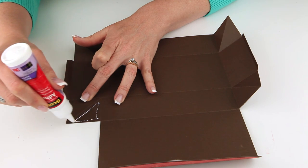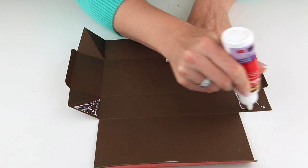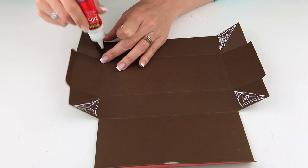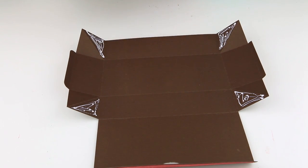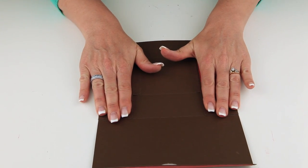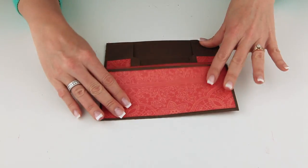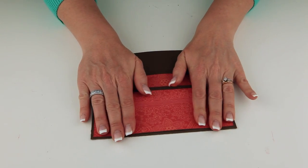Once you get it to this position, you can actually store your box flat in the cupboard or in a drawer and keep them ready to go for different gift-giving occasions. I'm just putting a little glue in those corners and folding the box right over. This is a good place to leave the box if you're going to store it. You could even fold that flap over and make a little stack of boxes and keep them for future use.